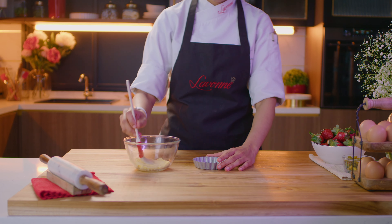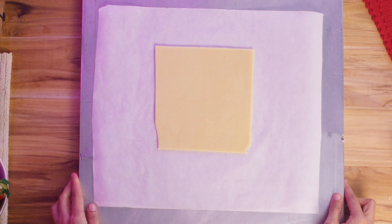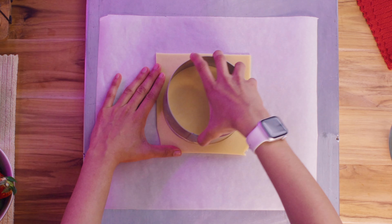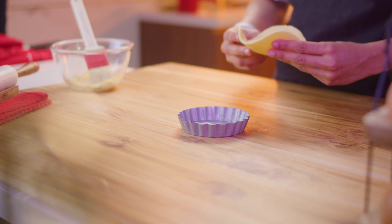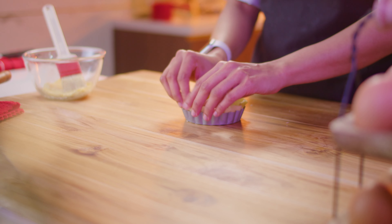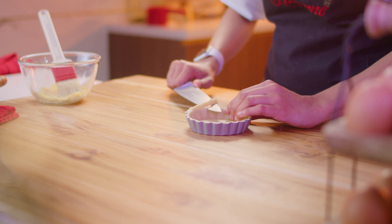Meanwhile, get the baking ring ready by greasing it generously with butter. Take the cooled sheeted pie dough out from the refrigerator and cut a disk of dough using a baking ring two sizes bigger than our final pie ring. Check that the disk of dough is feeling soft and flexible against your fingers, and gently work the dough evenly against the sides to line the ring, making sure that there are no air pockets along the way. Trim off any excess from the top of the ring and let's put the pie base to cool in the refrigerator for now.